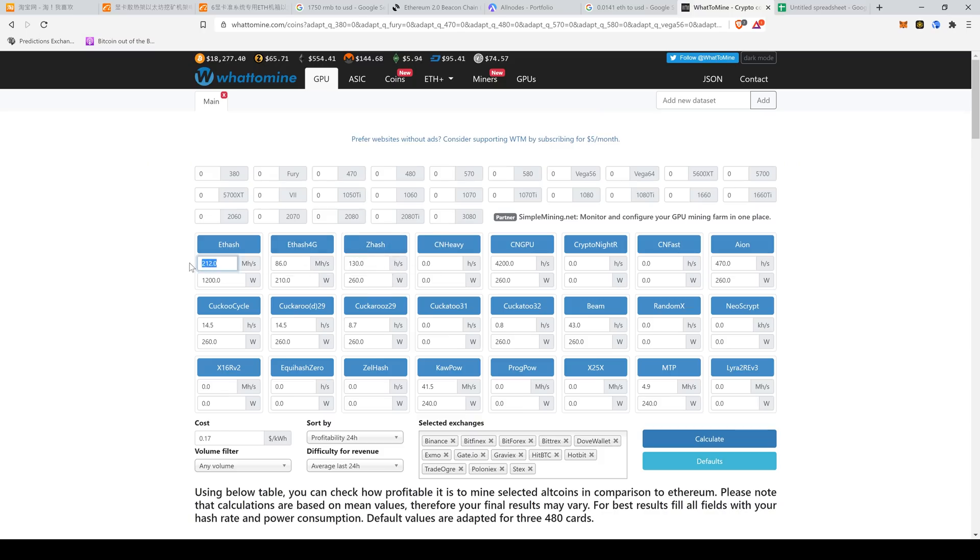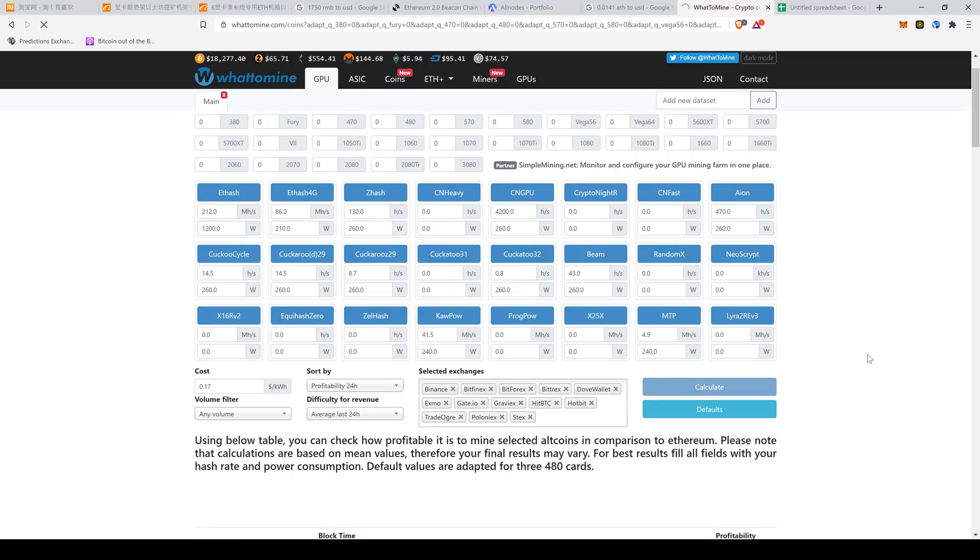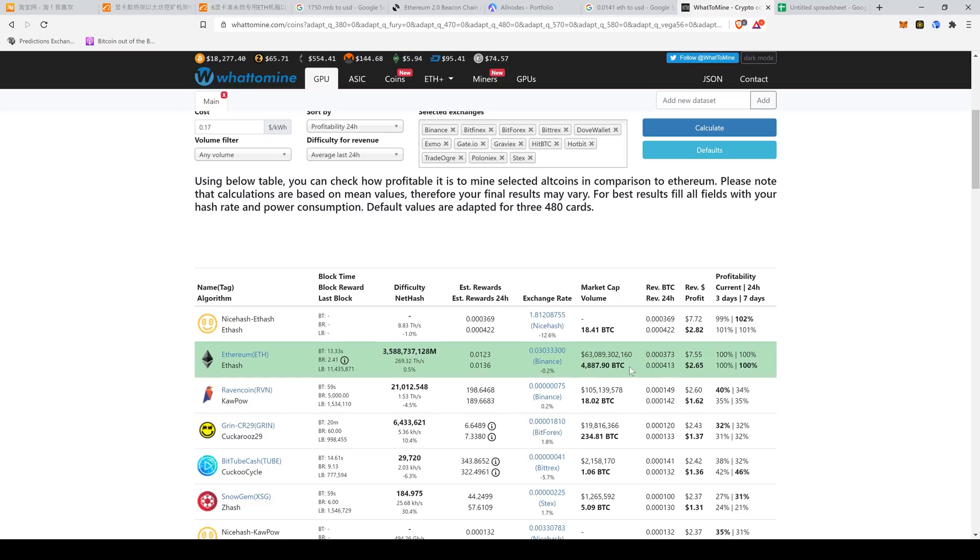Now comes the calculation part. In terms of ETH, 212 megahashes per day — wattage I'm going to put roughly 1,200 watts for calculations. I'm going to hit the calculate button to find the profitability for this unit. It's not that good. Looking at these numbers for Ethereum — in terms of revenue, how much I'm going to make per day is roughly $7.55. But in terms of profit, because I'm burning electricity like nobody's business, that's roughly $2.65 projected profit per day. To be honest, I'm a little bit disappointed at these numbers — they're not phenomenal by any means.